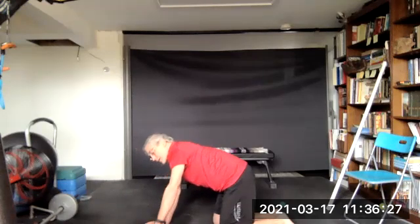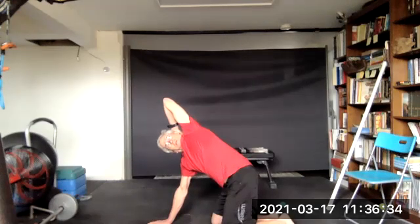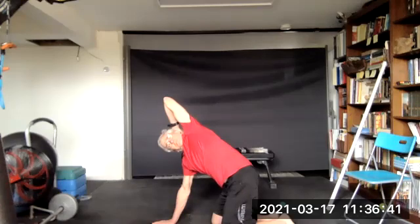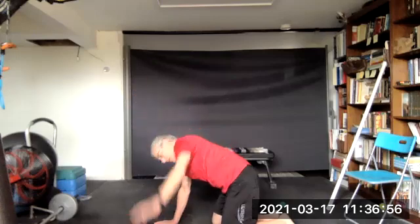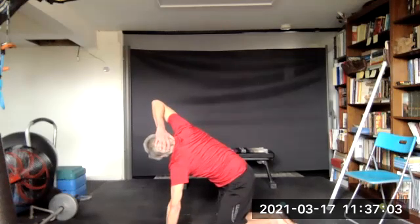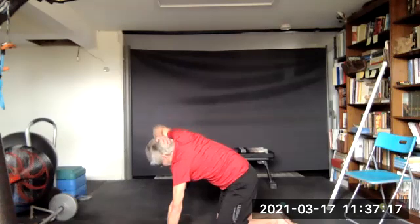Let's do an antler. Bring one hand up, put the palm behind your head, and turn your head up towards your elbow and hold. Then bring that hand down, bring your other hand up — palm behind your head — and look up towards your elbow, and come back down.